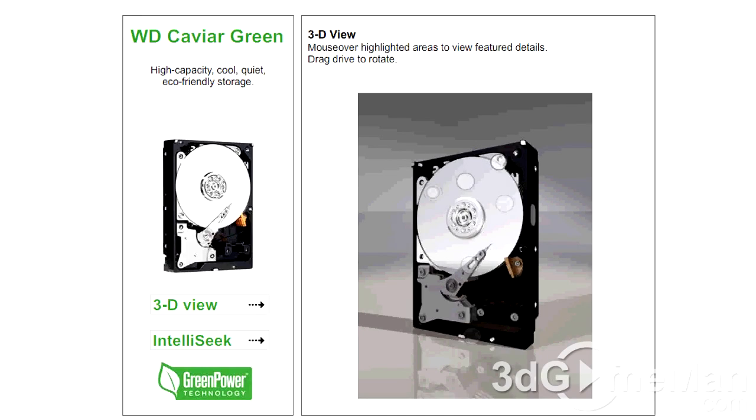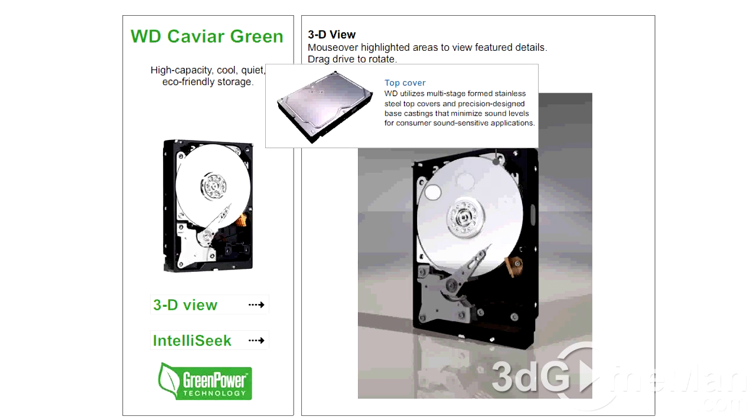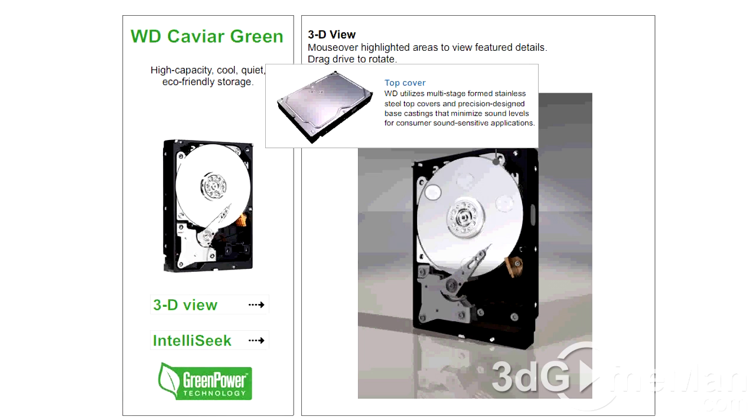Now let me briefly outline the key technologies of this product. Advanced Format: this technology is being adopted by Western Digital and other drive manufacturers as one of multiple ways to continue growing hard drive capacities. AF is a more efficient media format that ensures increased aerial densities. Western Digital utilizes multi-stage stainless steel top covers and precision-designed bass casting that minimize sound levels for customer sound-sensitive applications.